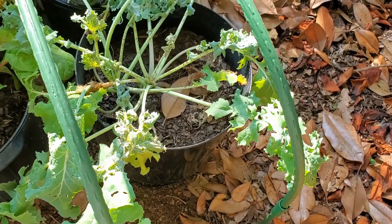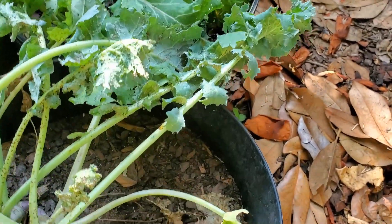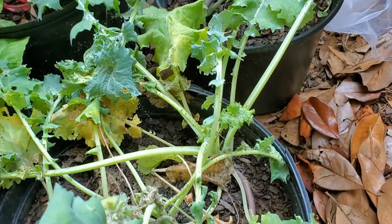But there was one big failure. The kale started off well enough, but then ended up covered with insects. I don't use pesticides, and the plants were dying, so I pulled the containers out and put them aside.